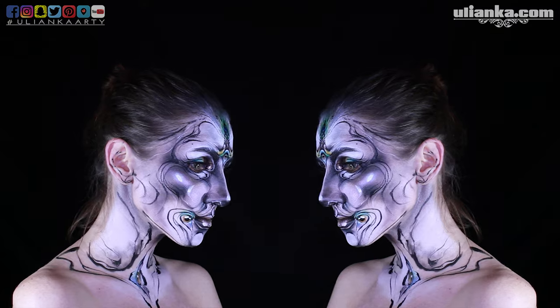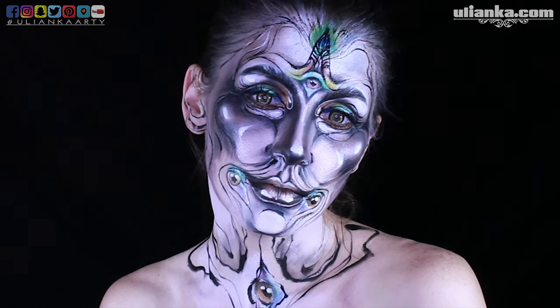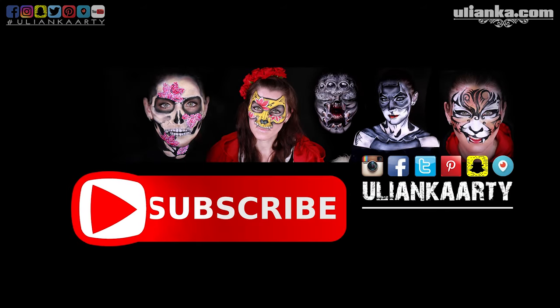Now this design is finished. These pictures will be at Instagram at uliankaarty and on my Facebook. So this is my makeup complete — I hope you like it. I would appreciate if you share my video with your friends if you think these tips are useful for you, and I hope to see you soon in my next video. Bye!